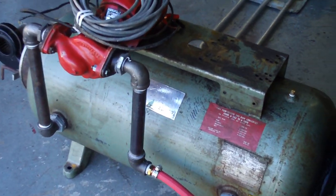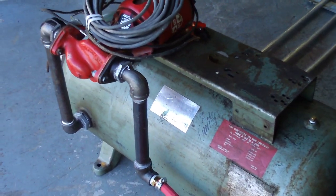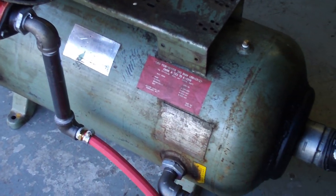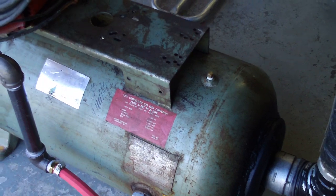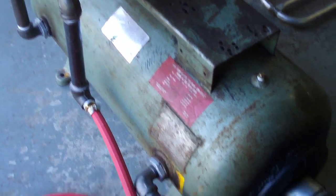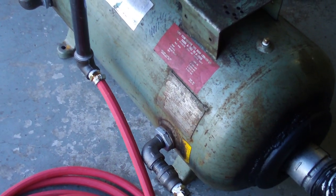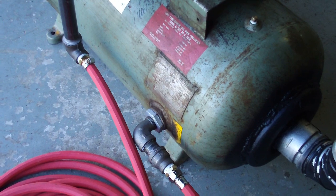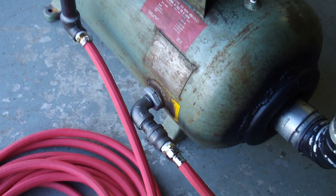Hey everybody, just figured I'd show you the wood-fired boiler that I've been working on for the last couple months. I took an old compressor tank, removed the bungs from the side, and put bushings in there — reduced it from one and a half inch down to an inch and then down again to three-quarter of an inch.